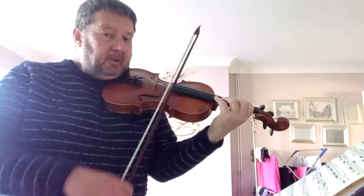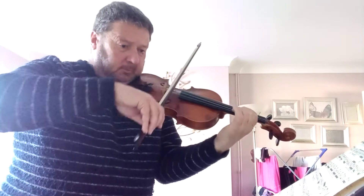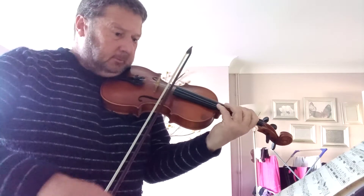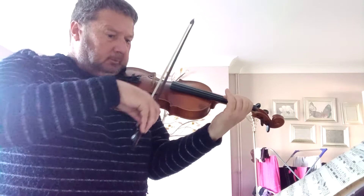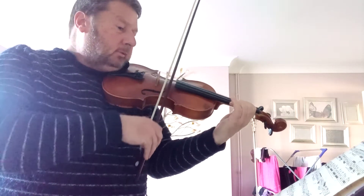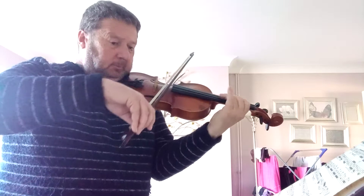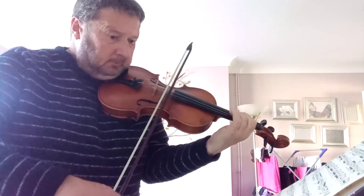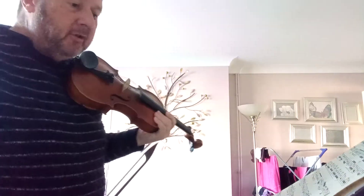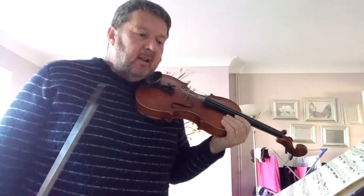So we'll try and give it a go in second position. So that's more or less what it should sound like, because the fingering there gives you an idea of the tonality — obviously you're playing in second position.